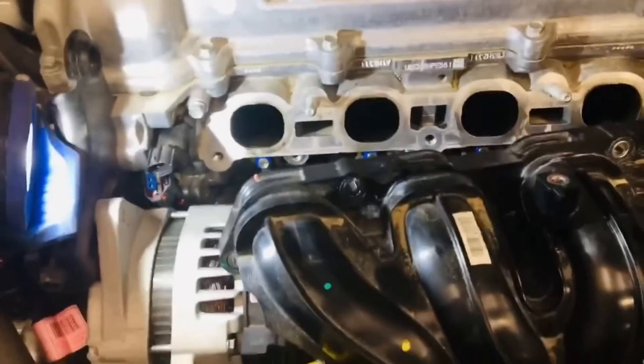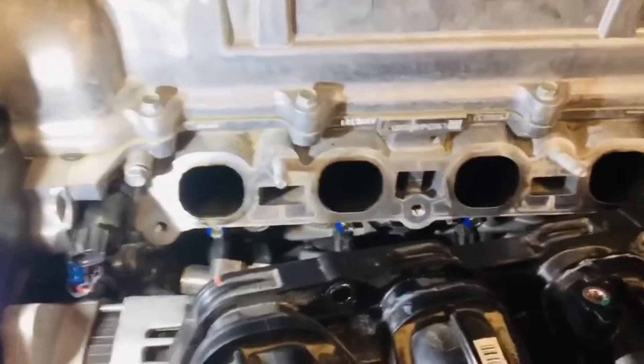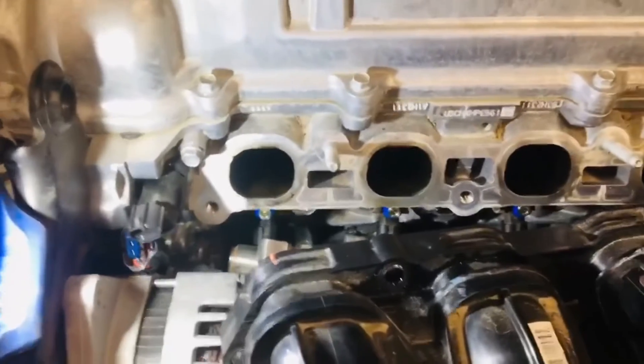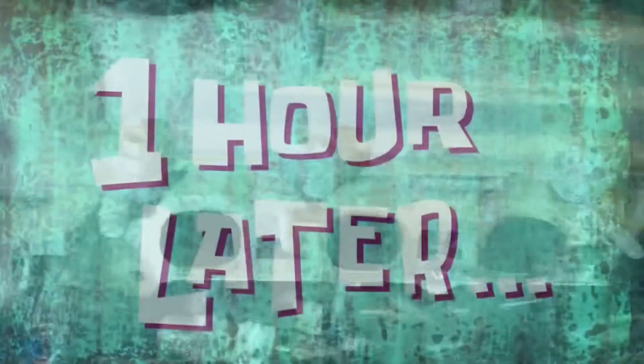So the injector pump and intake — all of it — I'll continue later. It's lunchtime now, so I need to go for lunch. Anyway, it's off already. Alright, let's have a good one.